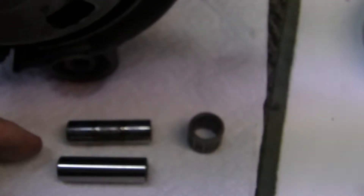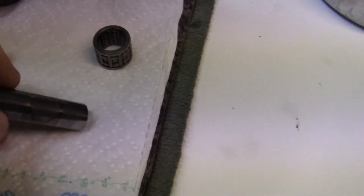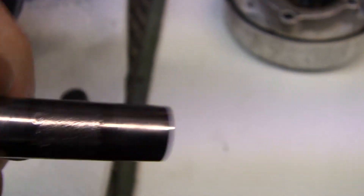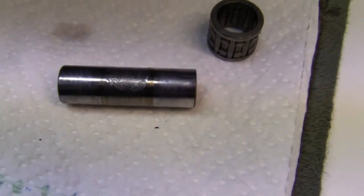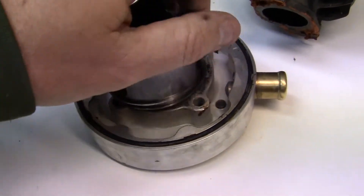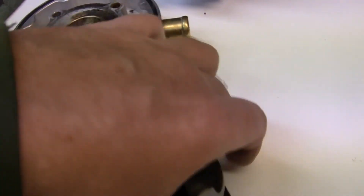If we look at the stock gudgeon pin right here, you can see that in this one area it's beaten down. The nice thing about this gudgeon pin is it isn't totally blue-black. That means it wasn't getting hot. What it meant was this little piston right here was banging against the back of the cylinder, just a little bit.